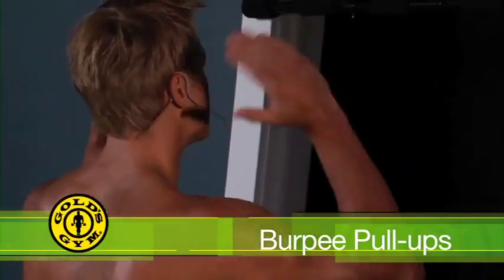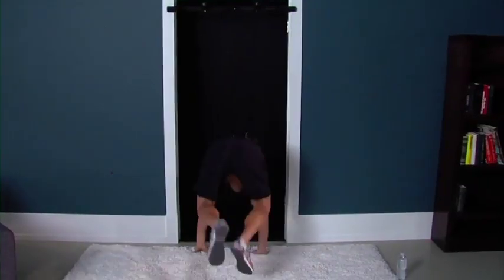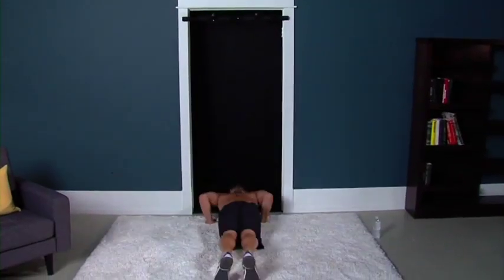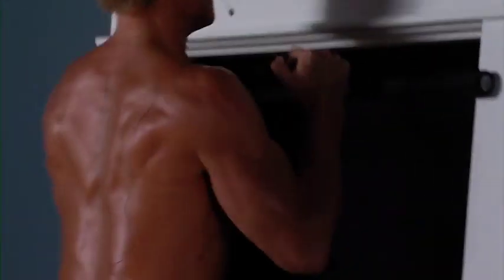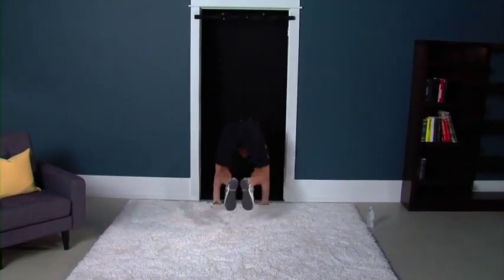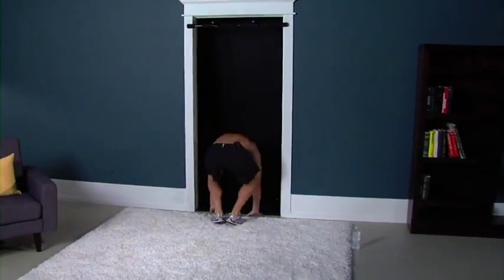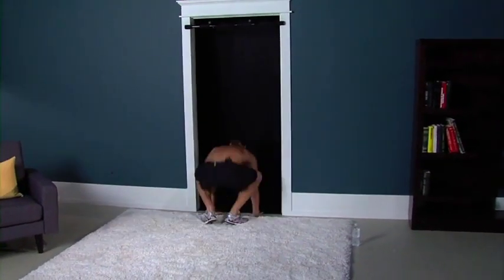What you want to do: starting standing straight towards the machine, coming down, shoot legs up, push up, back down, come here, give me a pull-up, back down to the floor, shoot the legs back, up, pull-up — that's two. Back down, push-up, knees up, pull-up. Good. Three, down, back, push-up, up. Four. Keep moving. These aren't easy. That's five.